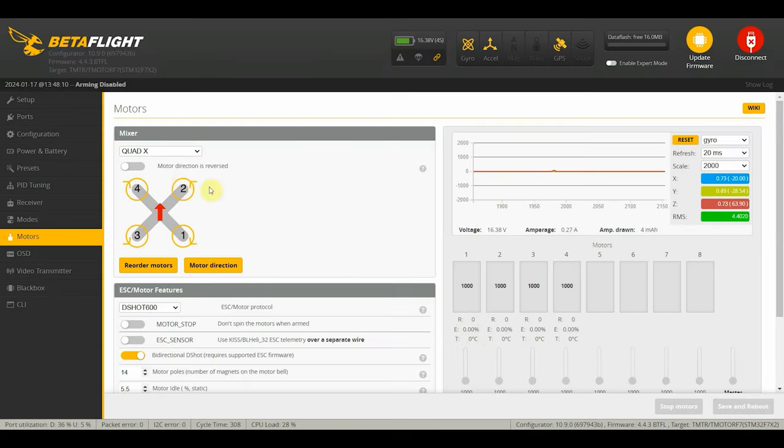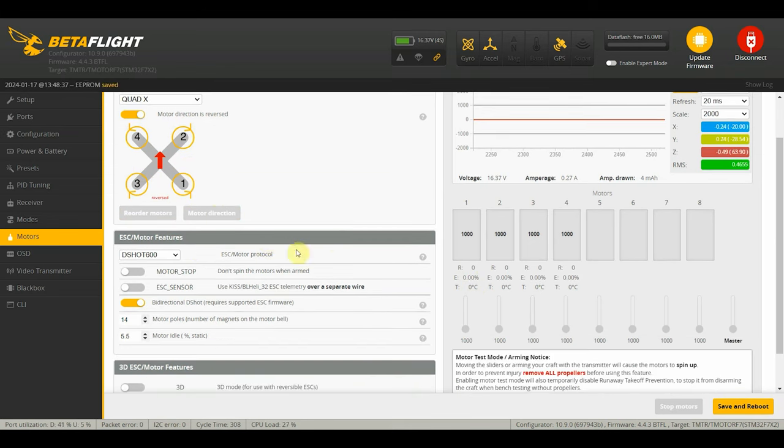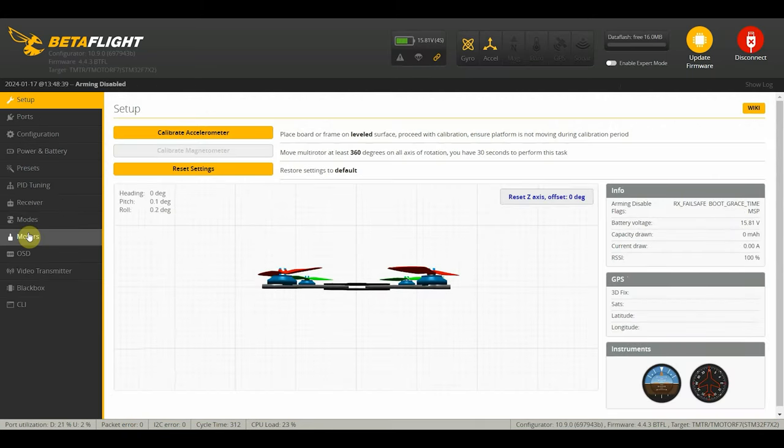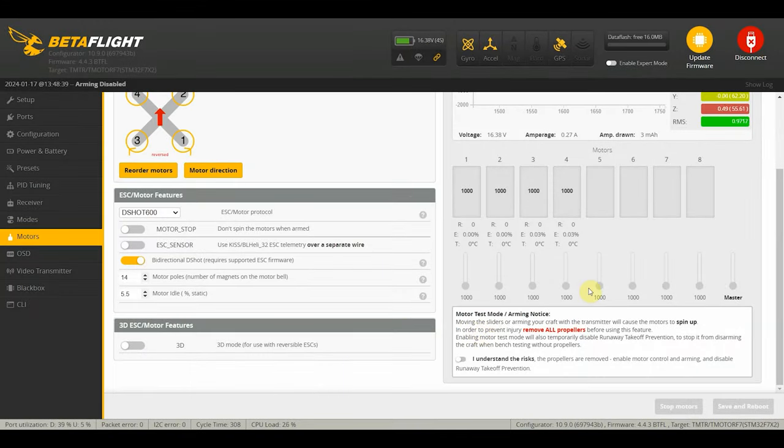Motor two is spinning counterclockwise, so we'll reverse that. Now if you feel number two, it's spinning the right way. Number three is also spinning the right way. Four needs to be reversed - now it's spinning the right way. So that's it for this tab, we are all set.